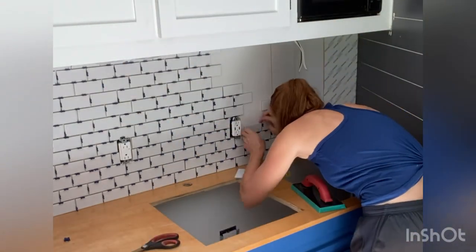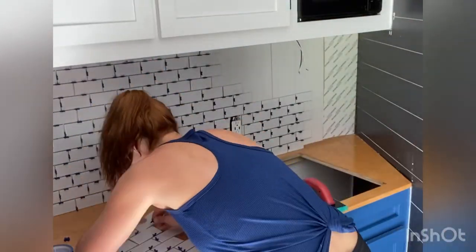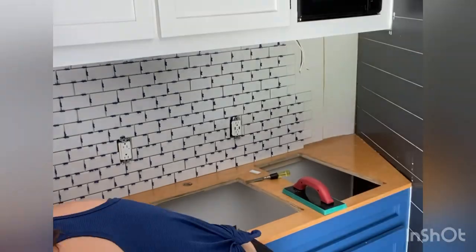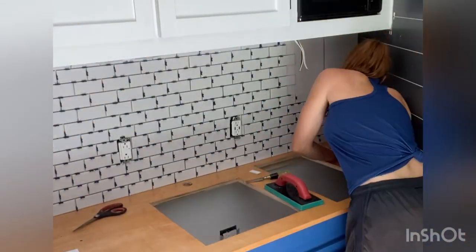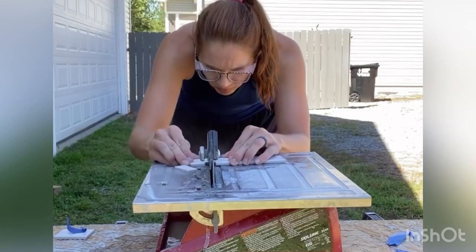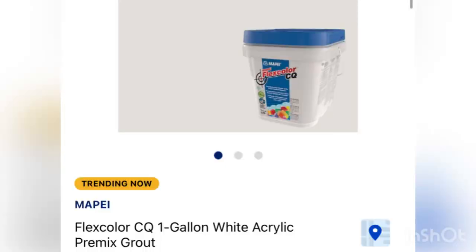Sometimes you need to cut tiles away from the sheet and piece them together — for example, around an outlet. That's totally fine; it worked and my spacing was great. If you need to cut tiles away from the sheets you can definitely do that. This shows how to cut tiles around outlets; you can just use a normal tile saw for that.